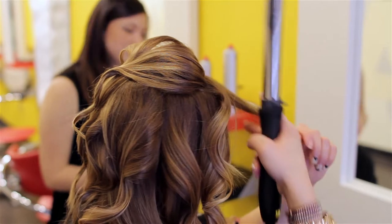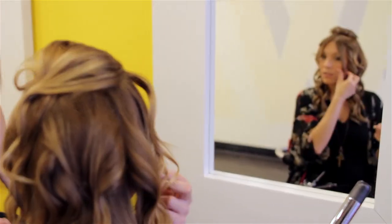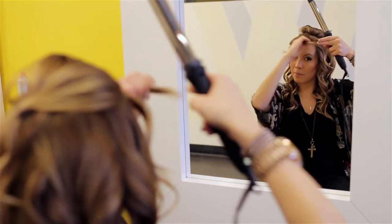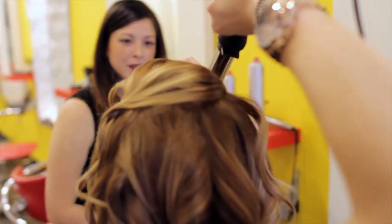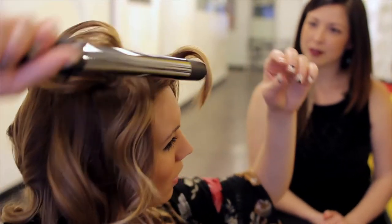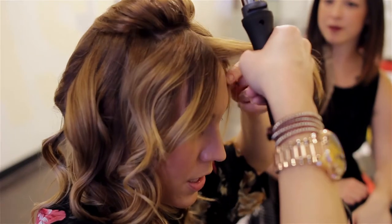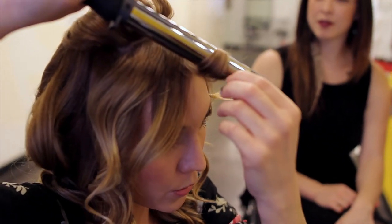So with your bangs — mine are just below my cheekbones, which can be an awkward length. I don't want to put too much curl on them but I still want a bend. So by over-directing your bangs the opposite way from the side that they're on, when you take that out you can see it's just kind of a wave and not so much of a curl. Do that to the other side as well, still keeping the barrel pointing towards the floor.